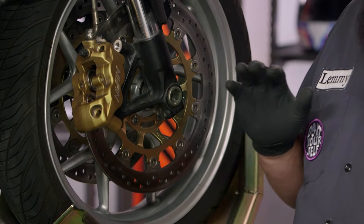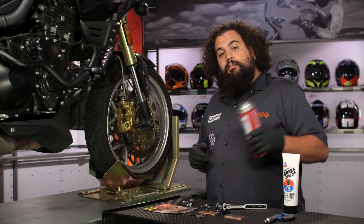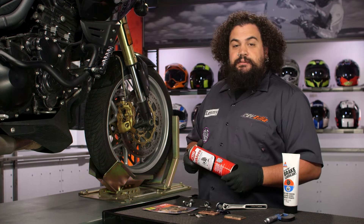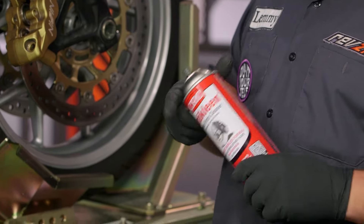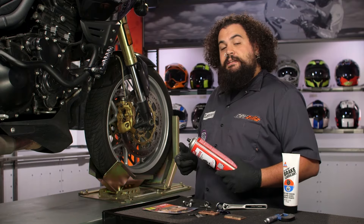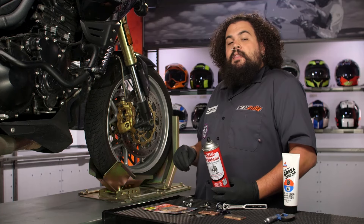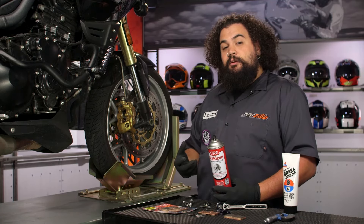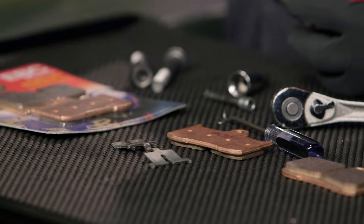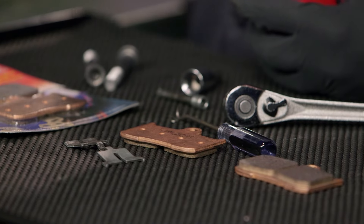So we're going to continue with the process. At this stage, what I like to do is start cleaning things up, and I usually use a brake-specific cleaner to do that. Cleaning things up allows me to do several things. First, it allows you to more carefully assess the condition of the components. The other thing it lets you do is make sure that all the parts we're going to be reusing — like the shim and the pin — have a nice clean surface when we lubricate them. Rather than mushing lubricant into dirty gunk, we can clean them off, start with a fresh slate, and have nice clean lubricant hitting nice clean parts.